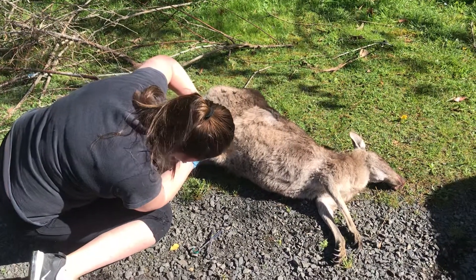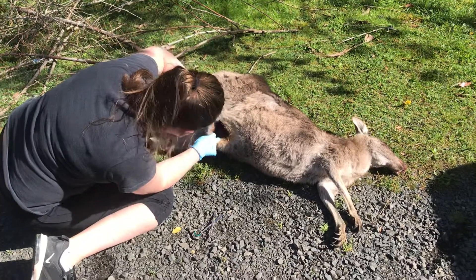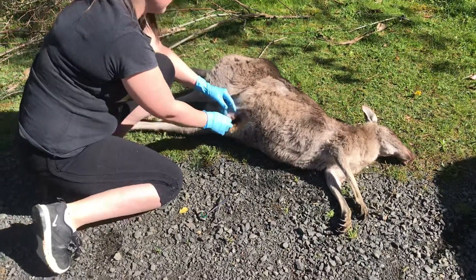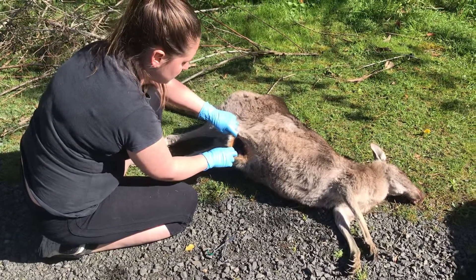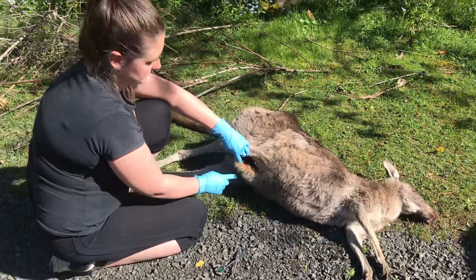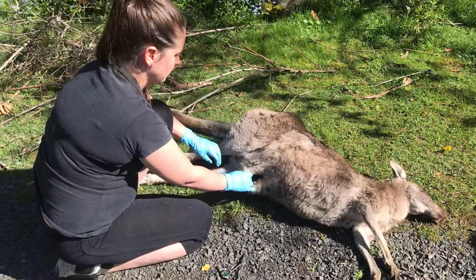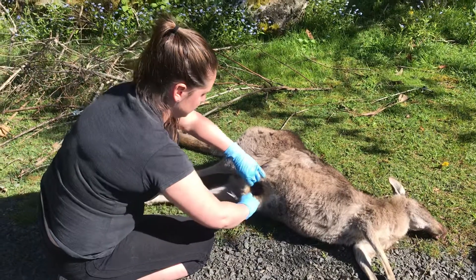Maddie has just brought to us at our wildlife shelter a deceased kangaroo that she's found by the side of the road. Mum's dead and there's a young pinky in the pouch. Maddie wasn't sure if it was old enough so she's brought it here to us, and she's going to extract the joey from the pouch and assess whether the joey is viable or not.